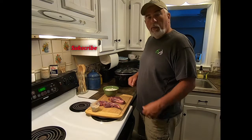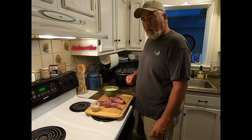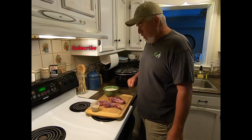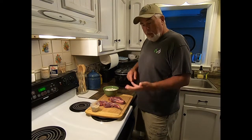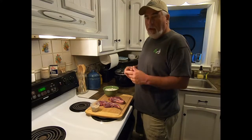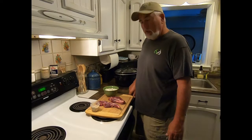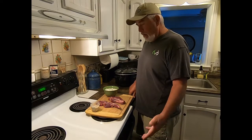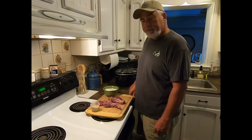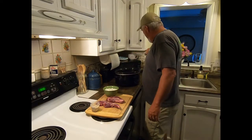Then we'll let it cook another hour or so and put it on a biscuit, light bread, or something like that. People call it 'crap on a shingle' but it's really good. We do it with turkey and chicken and both ways are unbelievable. I'm hoping you'll like this short video — maybe you can try it.